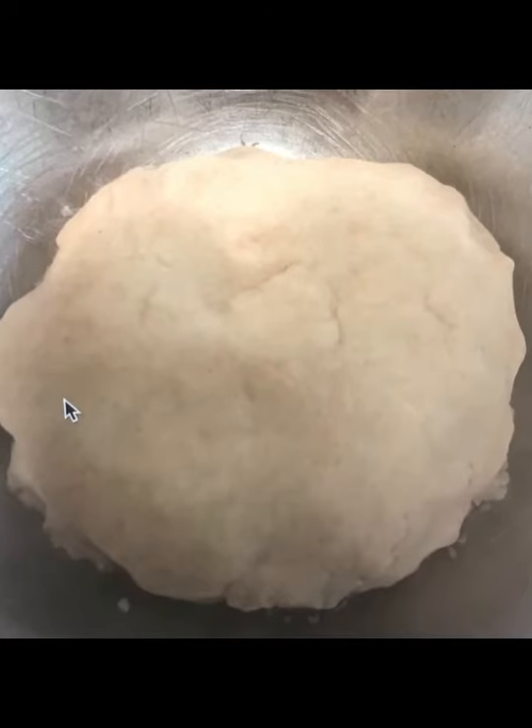Then you make the ball of dough. Spread that dough evenly in the base of a Pyrex dish.